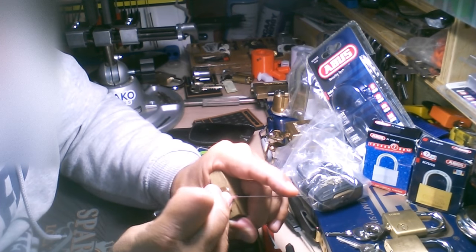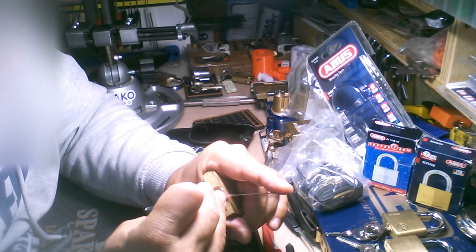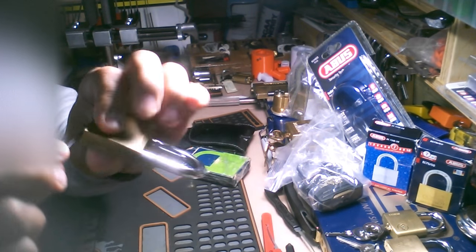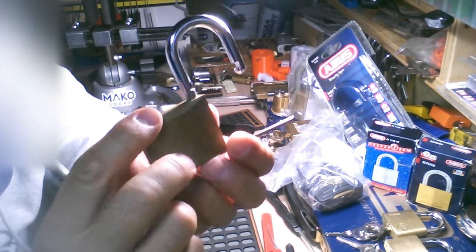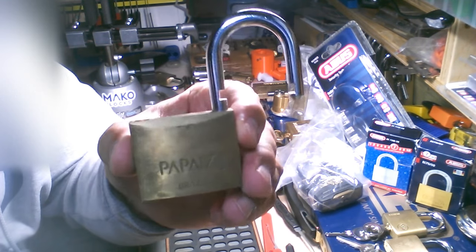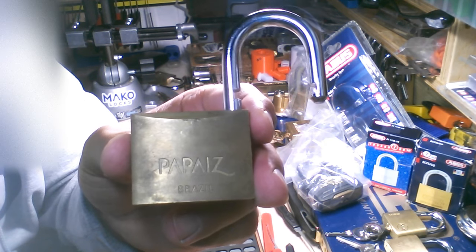Because the video is going to get posted whether I pick it or not. And there we go — it's open, guys. Five pinner. Let me tell you a little bit about why it's so special to me.